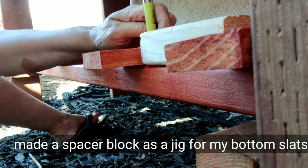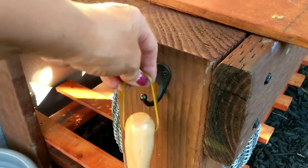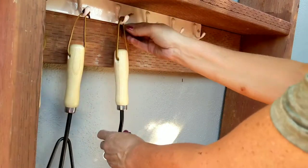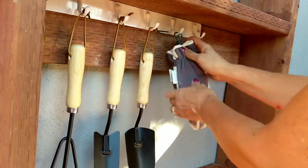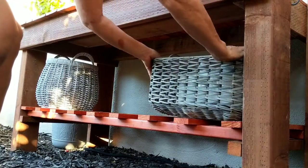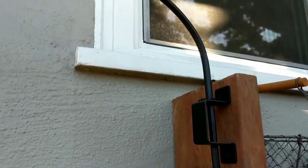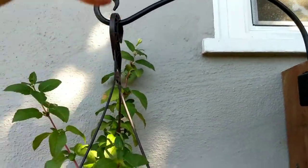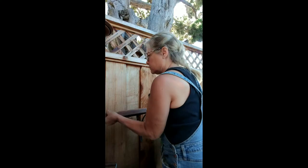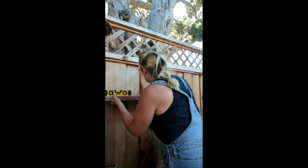I made a wood block jig so that I had even spacing on the slats on my bottom shelf. I took some hooks that I found from a closet remodel and used them inside the different parts of the framing to hold tools and such. These adjustable swivel hooks are perfect because they allow me to hang baskets on the side of my garden bench. I used some leftover shelving and brackets to make some little shelves that I put onto the fence adjacent to my garden bench. This provides additional storage and gives this area a little pop of color.